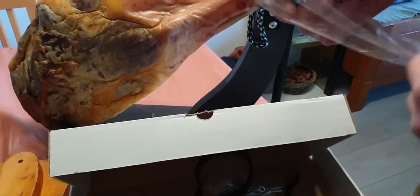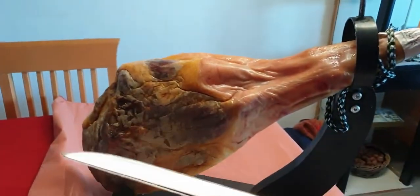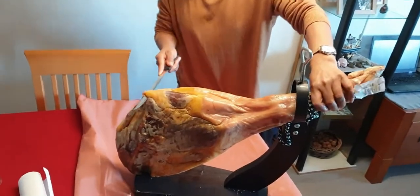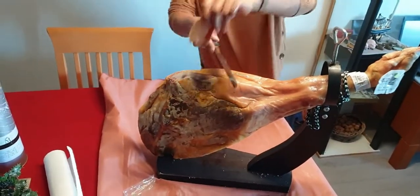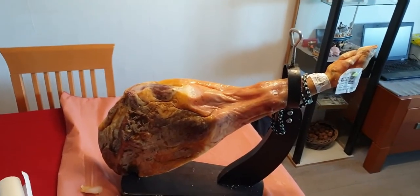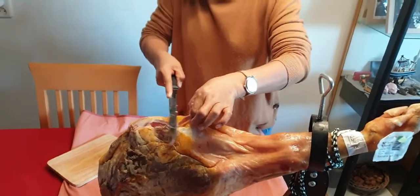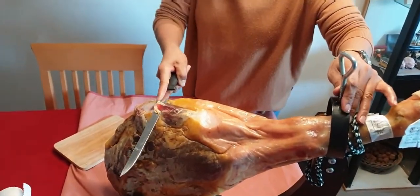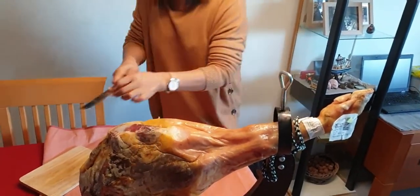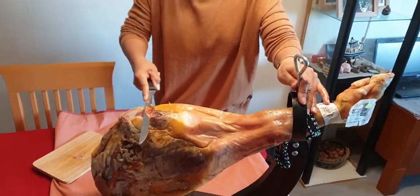Okay, I'm gonna try, guys - this is how... wait, okay guys, I will try my jamon. Mmm! Oh, hmm, mmm, oh!